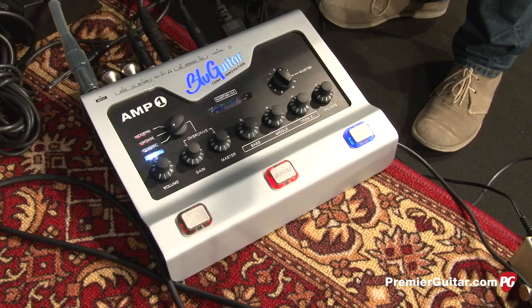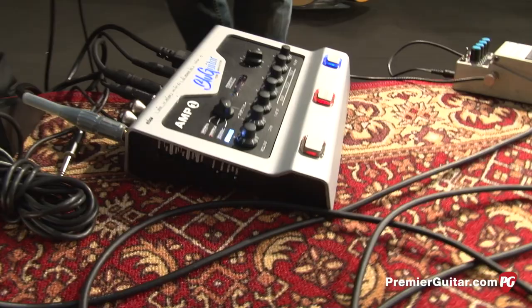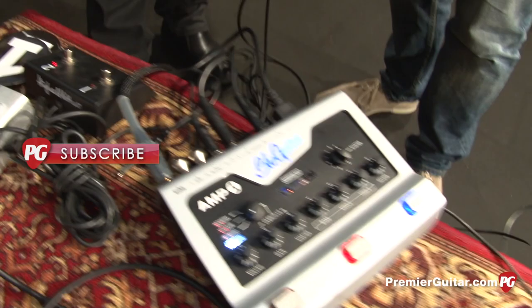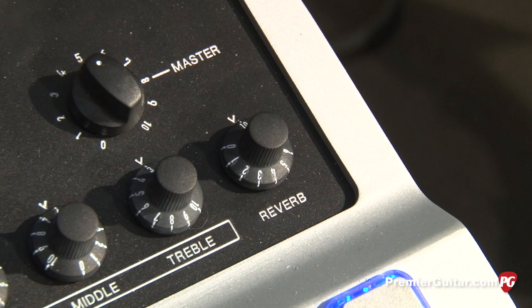We're not looking at a multi-effect pedal. We're not looking at a switch for some other amp. This is the head. This is fully analog — besides my little reverb chip. Only the reverb chip is digital, but it sounds like a spring.